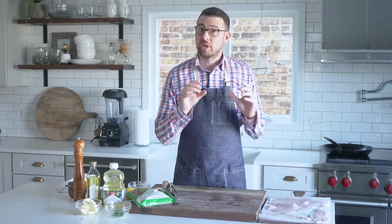Hey, Chef Billy Parisi here with Heinen's Grocery Stores, and if you love seafood, you're gonna love this recipe. I'm gonna show you how to pan fry some fresh Dover sole. We're gonna serve it up with an amazing lemon dill sauce, and we've got a side of riced broccoli that we're gonna cook off with some garlic and lemon juice.